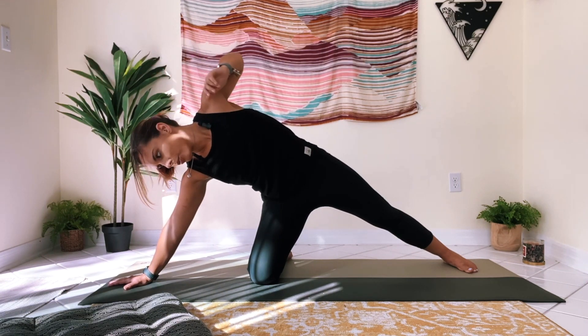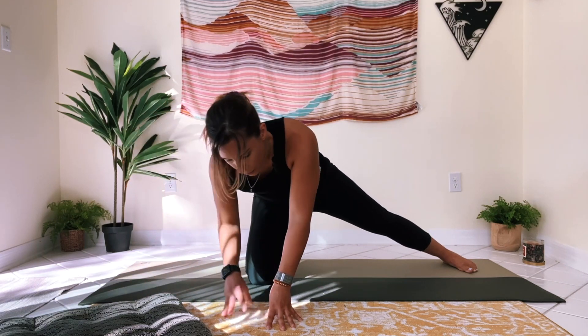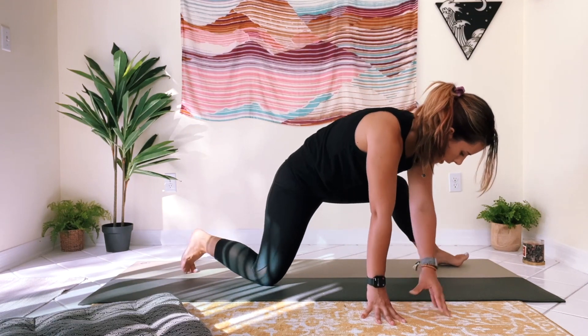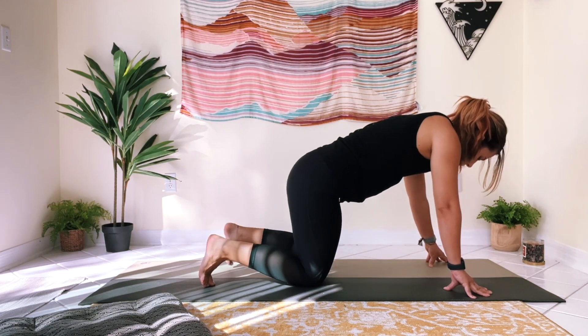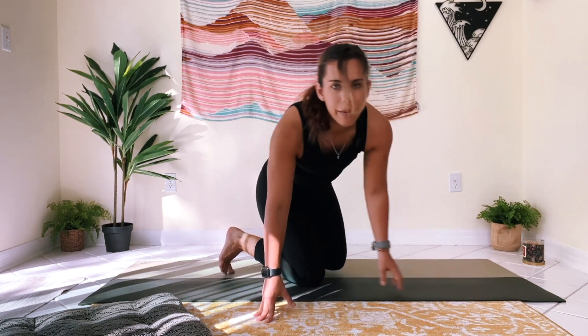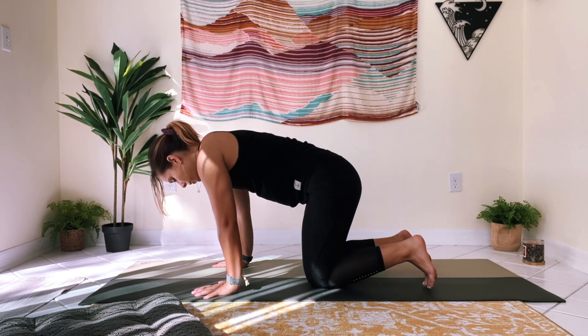Bring that hand down and walk your hands back through center, bringing everything nice and easy back into that low lunge, then go ahead and bring it back into tabletop. Amazing job — that one can be a little bit tricky, you did awesome.